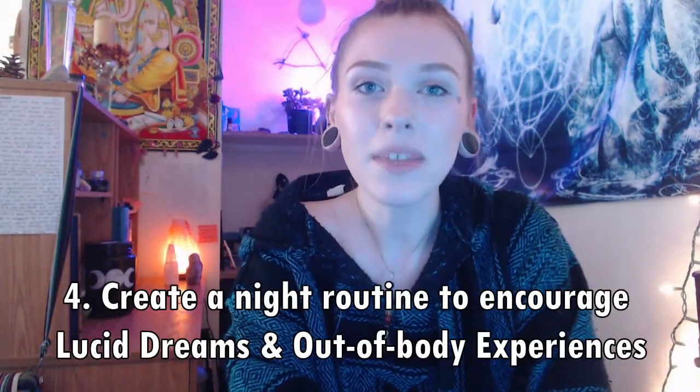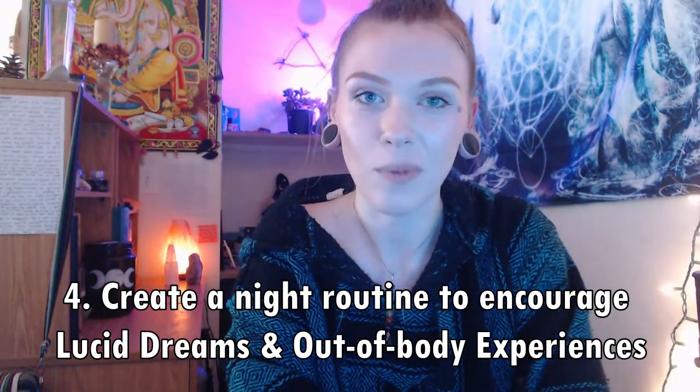Next, establish a night routine to set the intention that you want to have an out-of-body experience. You can write this intention down, write out the experience you hope to have, or meditate on it. Start to see going to bed as initiating yourself into another state of mind — this is where dreams, lucid dreams, and out-of-body experiences happen. I recommend reading through your dream journal before bed to prep your mind with that content and keep the intention fresh as you fall asleep.